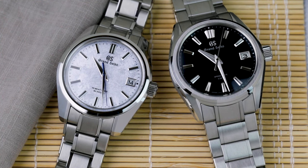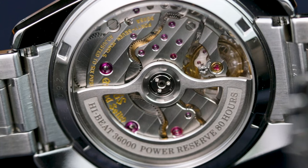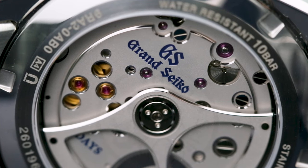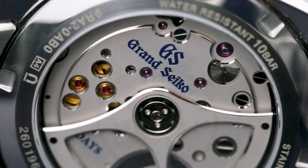For power reserve, the HiBeat 9SA5 offers 80 hours, a cut above the usually impressive 72 hours most serious watchmakers aim for. The 9RA2, on the other hand, boasts 120 hours or 5 days of power. Both are immaculately finished in typical Grand Seiko razor sharp style, but you can see far less of the spring drive, so many collectors prefer the look of the intricate HiBeat.